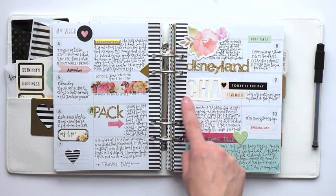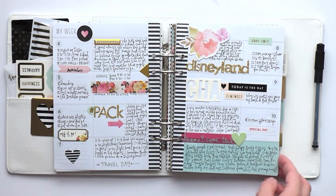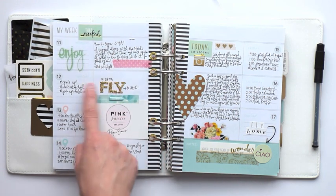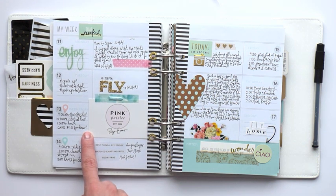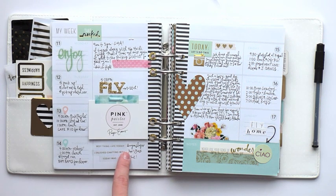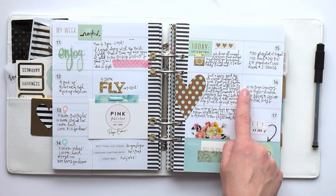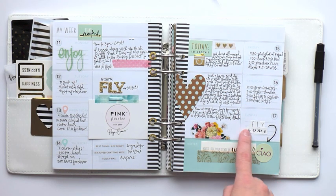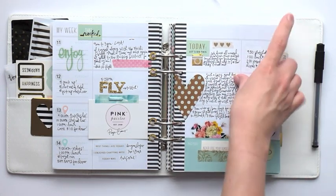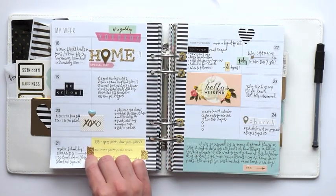I'm using some Heidi Swapp glitter stickers as well as other bits and pieces from her line and other collections like Ellie's Studio to make this my own. I stapled flowers in there, and you can add other bits and pieces — like I added my business card with a little bit of washi tape. If I didn't have much to say, these stickers are great prompts: best thing I ate today, I enjoyed chatting with, today was awesome. Saturday was a very busy day of people to meet and places to go, and then flying home. I stapled a heart embellishment and trimmed off the excess to add a little bit more whimsy. I love how a lot of things are foiled, so you catch that glimmer when turning the page.